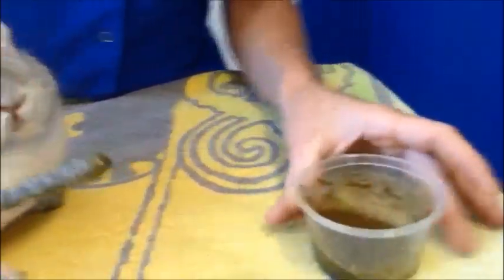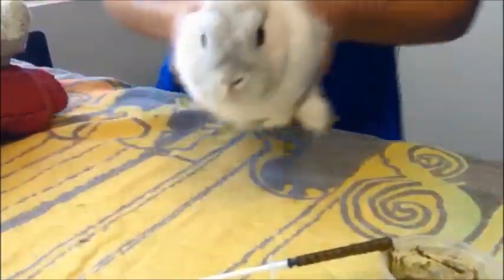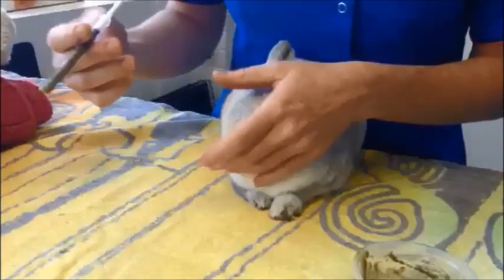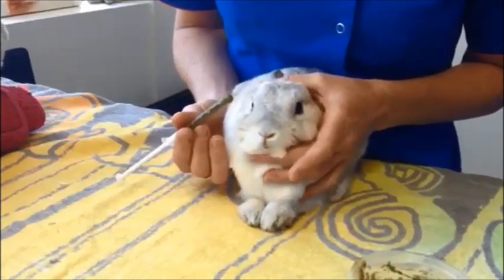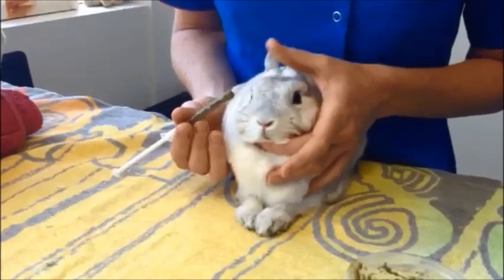So what do you do with your bunny if it needs to be fed critical care? You just have to position him on a table on a non-slippery surface. It's very safe for him. Then for a small bunny like little Tracker here, you can hold their face with a finger under their chin and the thumb on top of their head.